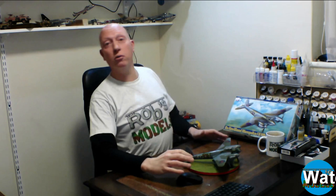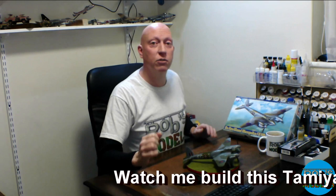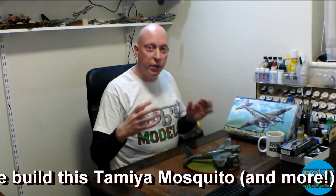Normally on my YouTube channel you'd see me building over a period of time, putting it all into one video, or just talking over photographs of a previous build. Today is a little bit different because I actually live streamed the build on Twitch. Go to twitch.tv/RobsModels to watch how I built this — though Twitch only keeps videos for a short period of time.